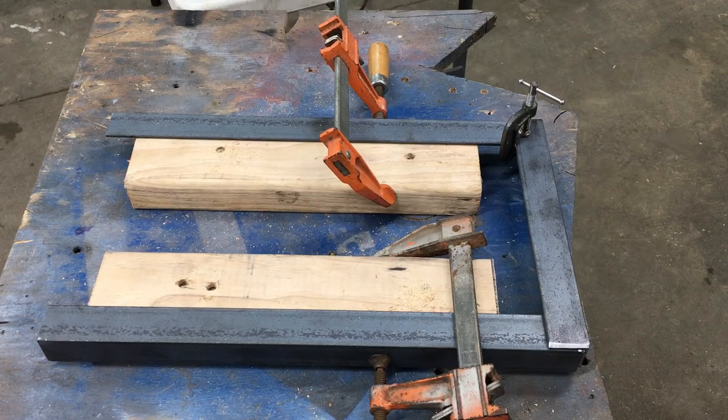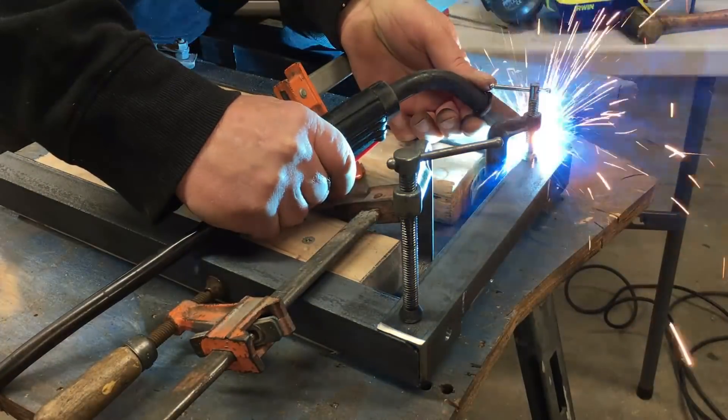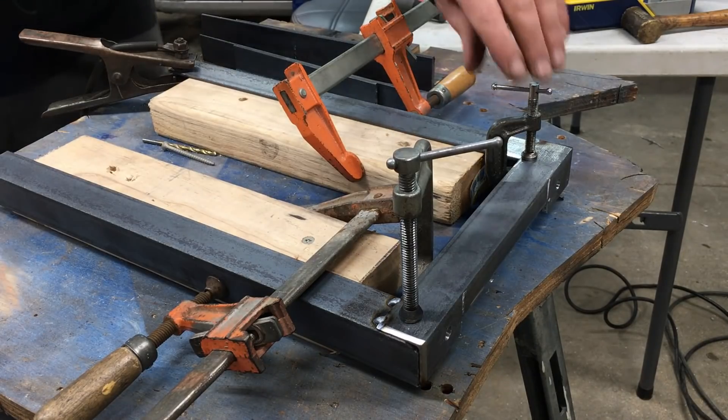Next, I set up a jig with some scrap 2x4s. The jig helps keep the cradle square during the preliminary welding process. Now I'm using a Lincoln 135 MIG welder, which is one of the smaller welders available, but it seems to work fine for most of the stuff I weld. Yeah, I know, I should be wearing gloves.